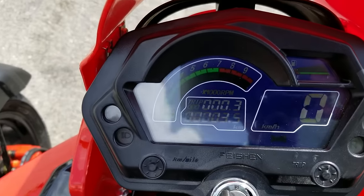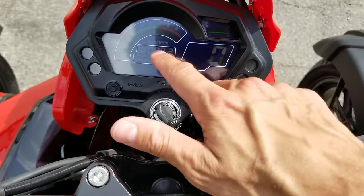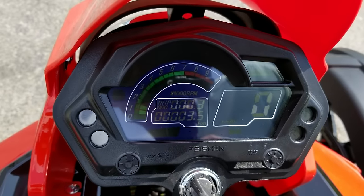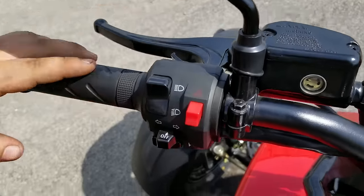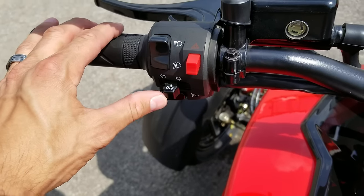You also have — as you can see here in the video, it's a little tough to see — but you've got your digital dash. It tells you what your RPMs are, as well as your mile per hour and kilometer per hour. Over here you've got high beam and low beam.